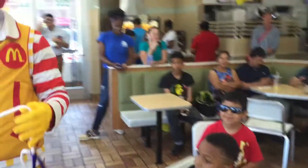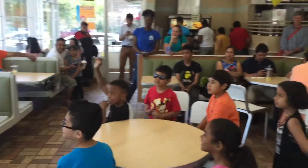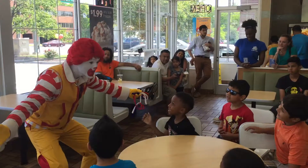Oh! You guys know about jumping rope? Yes! Well, you know what? I heard about jumping rope all the way from McDonaldland, but I never tried it. Should I try jumping rope right now? Yes! For the first time ever, should I try jumping rope?